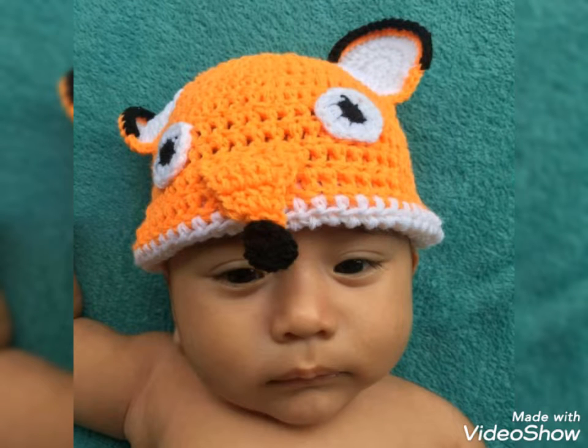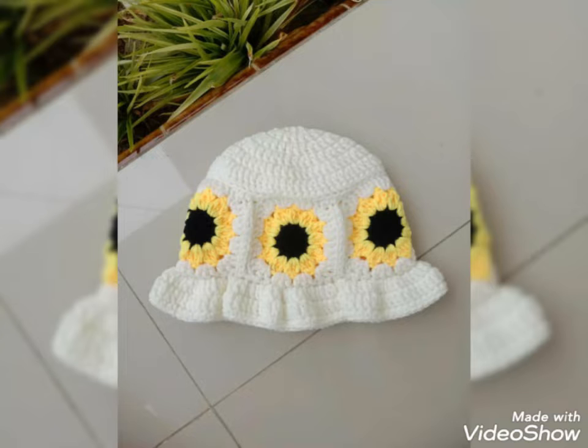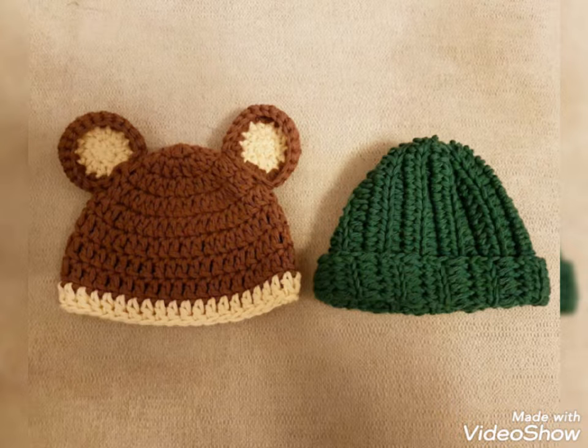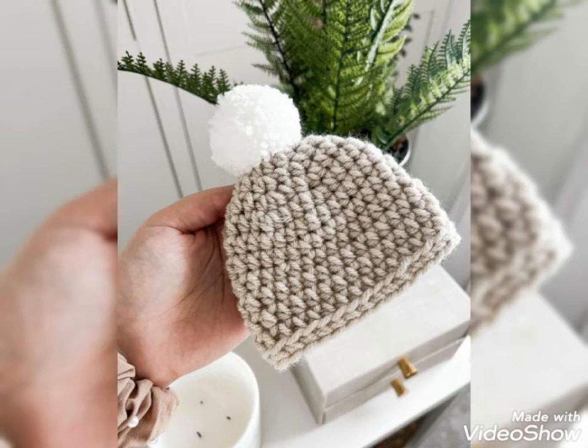First of all, thank you so much for connecting with me and liking my older videos. You know my old videos are related to crotchets. There are different kinds of crotchets I used in my older videos. So viewers, keep watching my videos and connect with me.